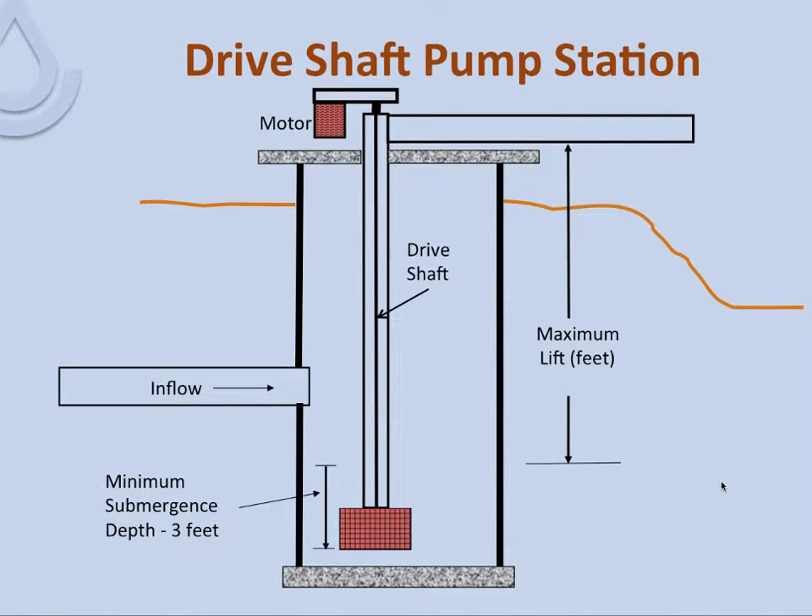For a drive shaft pump station, the motor is up at the top — like those earlier pictures with yellow pumps — with a drive shaft going down and the impeller in the screen above the bottom. This manufacturer requires a minimum submergence depth of about three feet for anti-vortexing. So maximum lift is very consistent with the submersible pump — around 9 to 10 feet.